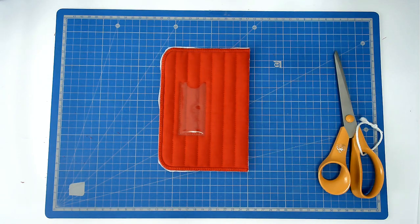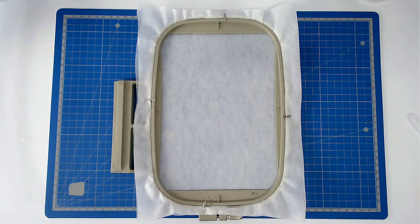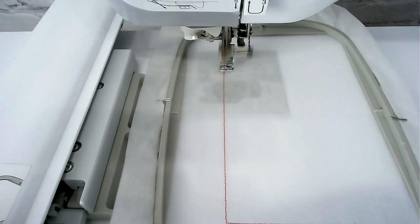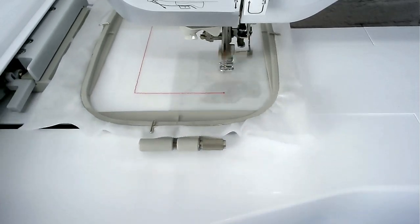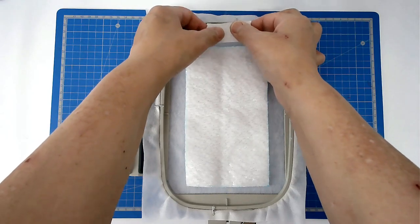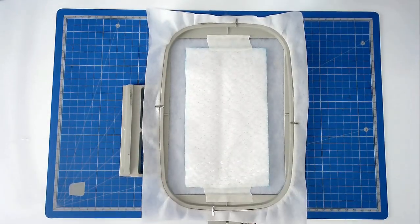We're now going to stitch panel B twice. Once again you're going to hoop two layers of wash away stabiliser and pin it. Then you're going to stitch colour number one to give you your placement outline for your batting. Place your batting over the outline and tape it in place. Pop your hoop into your machine and stitch colour two.